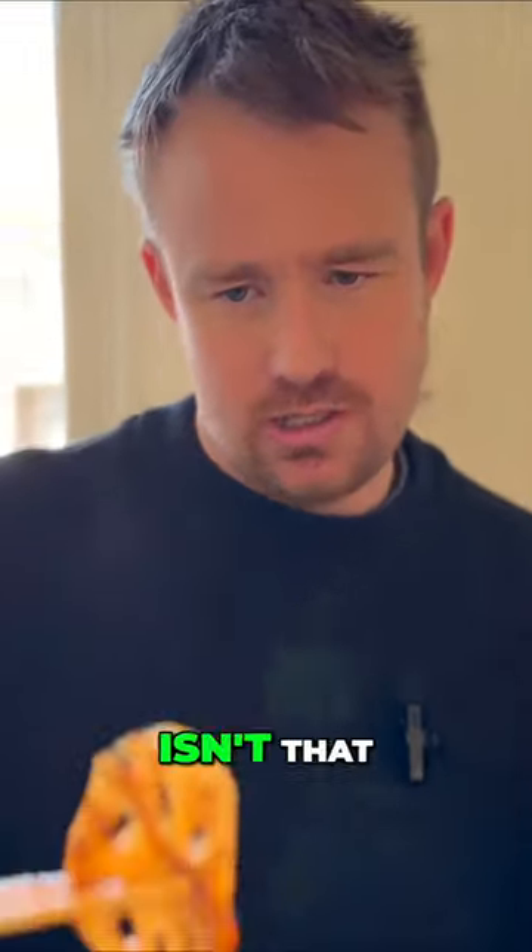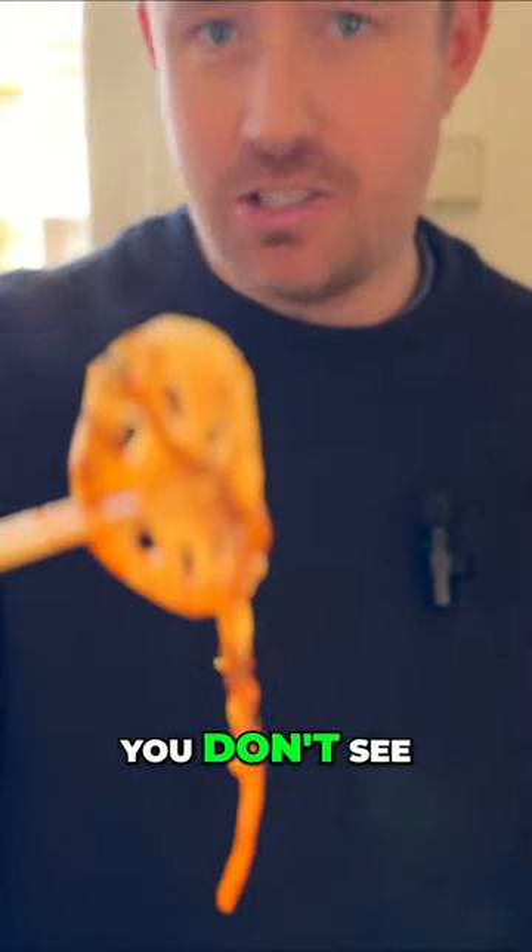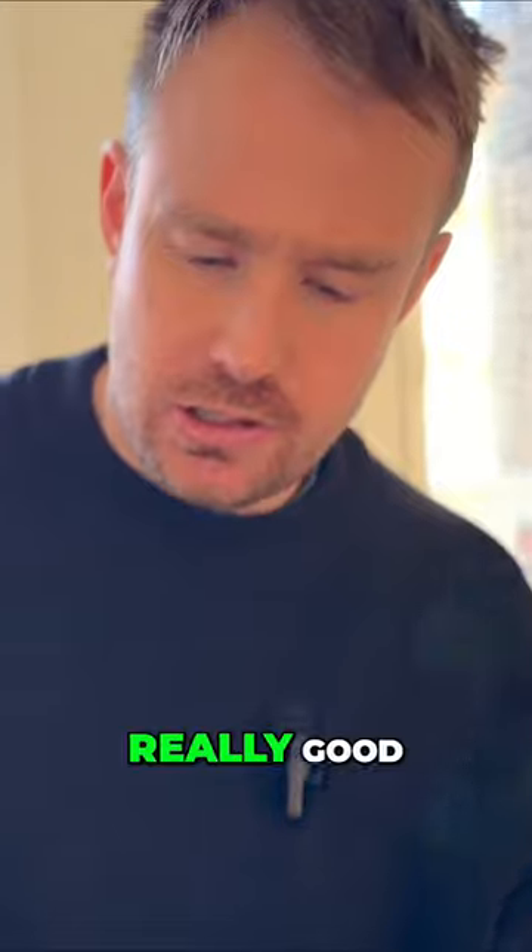Let's try some of this lotus root. Isn't that a fantastic vegetable? Something you don't see very often in the Netherlands. Let's give that a crunch. This is really good.